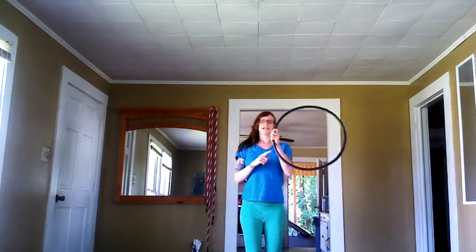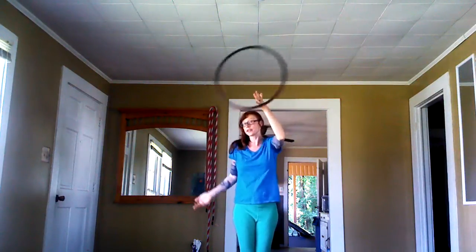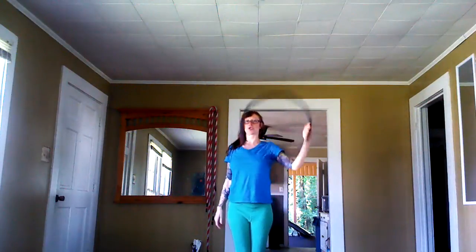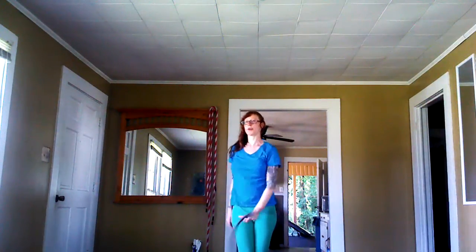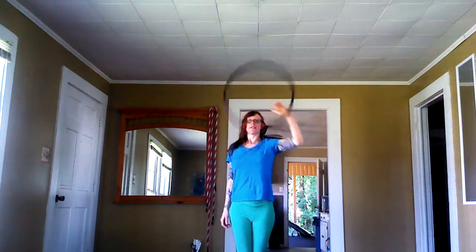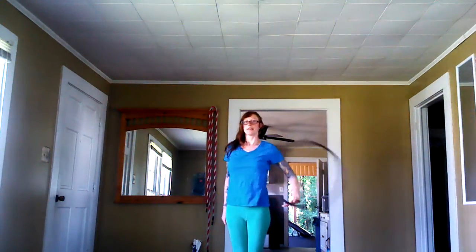So we're going to take the hoop in our left hand, going clockwise — or to the right current — and we're going to go: crown, left shoulder, right shoulder, crown, crotch, right hip, left hip, crotch, crown, left shoulder, right shoulder, crown, crotch, right hip, left hip, crotch, crown.